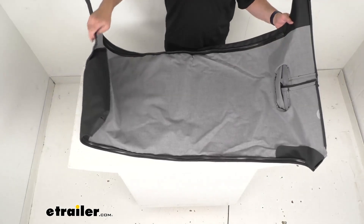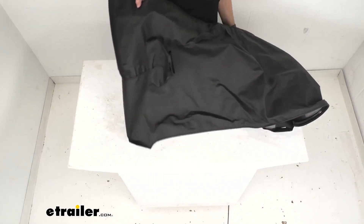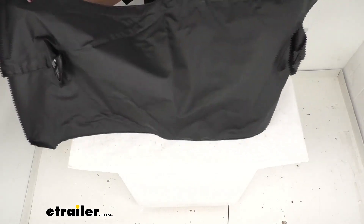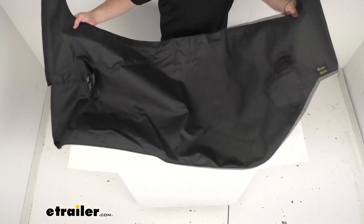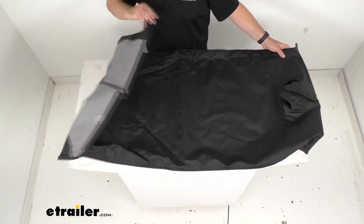This duster is designed to allow your tailgate to be opened without detaching the cover on most models, which is a nice feature.